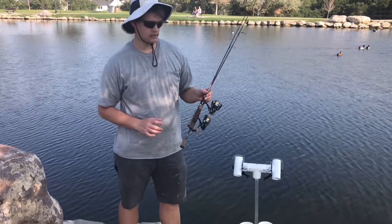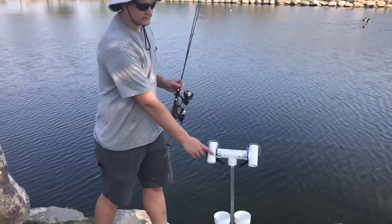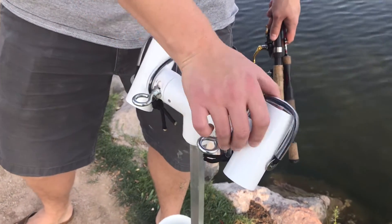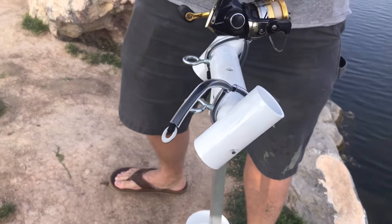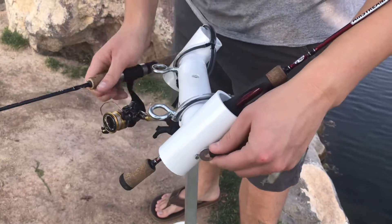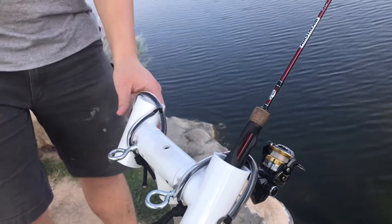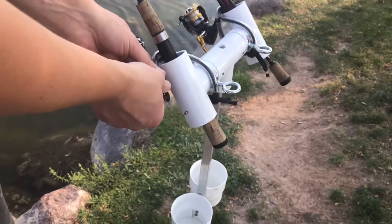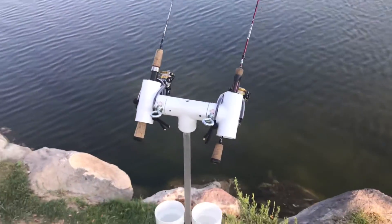Now I'm going to show you how to put the rods in the rod holder and secure them so they're not going to be taken by a fish or fall out of the PVC pipe. You just pop it off — it's held by a washer — put your rod in there. This rod holder is meant for spinning rods but would probably work for any rod. Then you lash over the reel, hook it back on, and it's the same on the other side. Your rods are locked and they're not going to get pulled out.